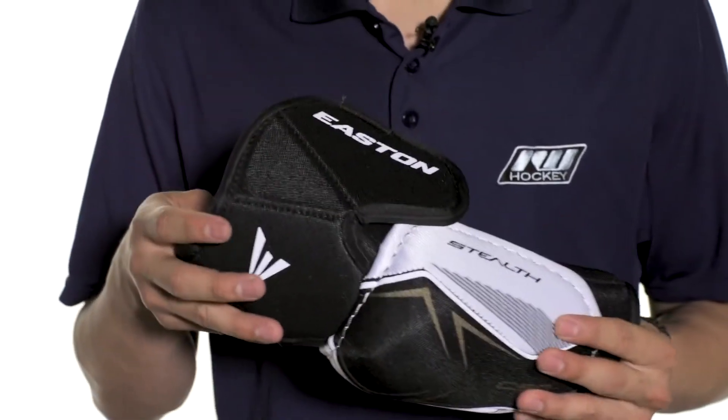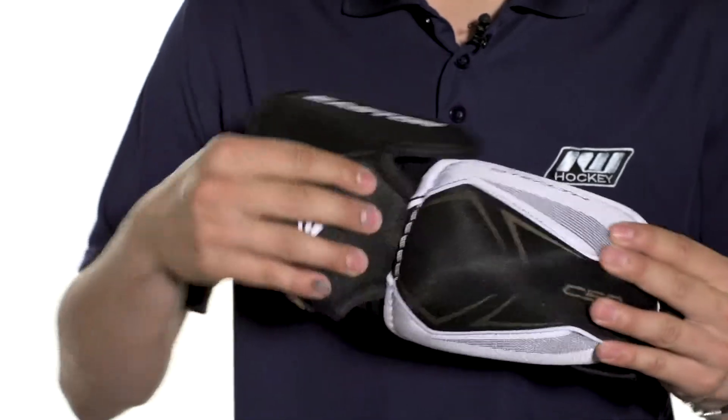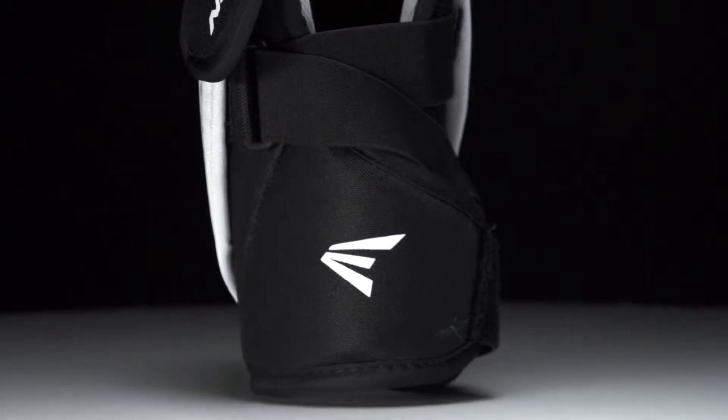At the top we're going to see a medium density segmented bicep guard and this is attached via a hinge here at the top to allow for good movement. Down in the forearm we're going to see a molded plastic insert topped with medium density foams for slash protection.